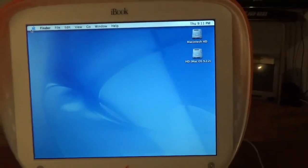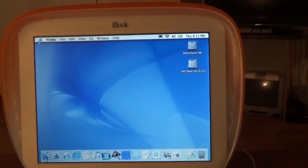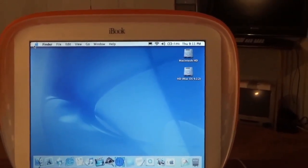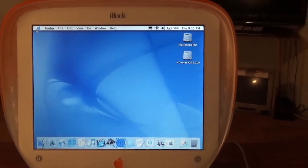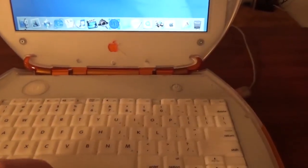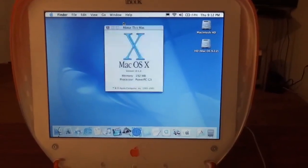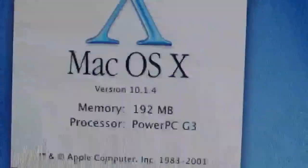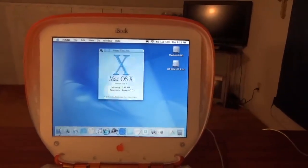This machine has 192 megabytes of RAM. I think the maximum this computer can take is 512 — I'm not 100% certain. Originally it would have had 64 megabytes of RAM soldered onto the logic board. Let's do About This Mac real quick — yes, 192 megs on a G3, version 10.1.4, which is the newest version of Puma.